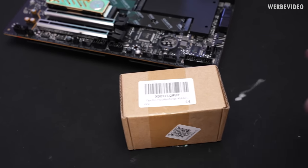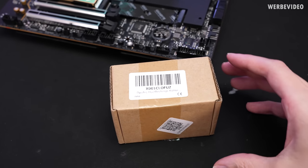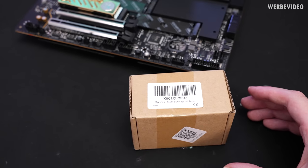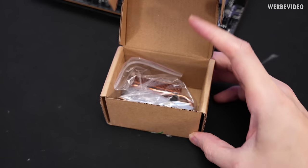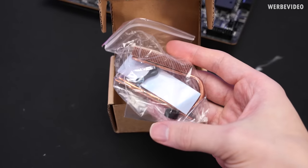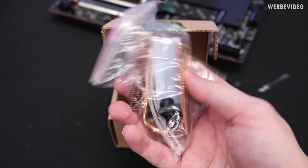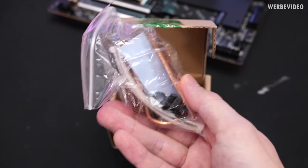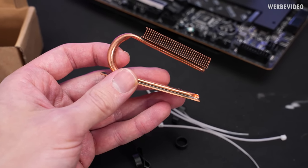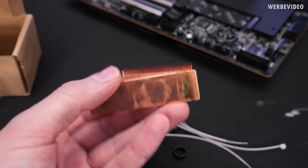The next cooler is a bit obscure — it only took two months to arrive from AliExpress, which tells you I've been planning this video longer than expected. It definitely looks a bit unusual, and the cooler had a noticeable bend that wasn't present in the product photos. That's going to be interesting.